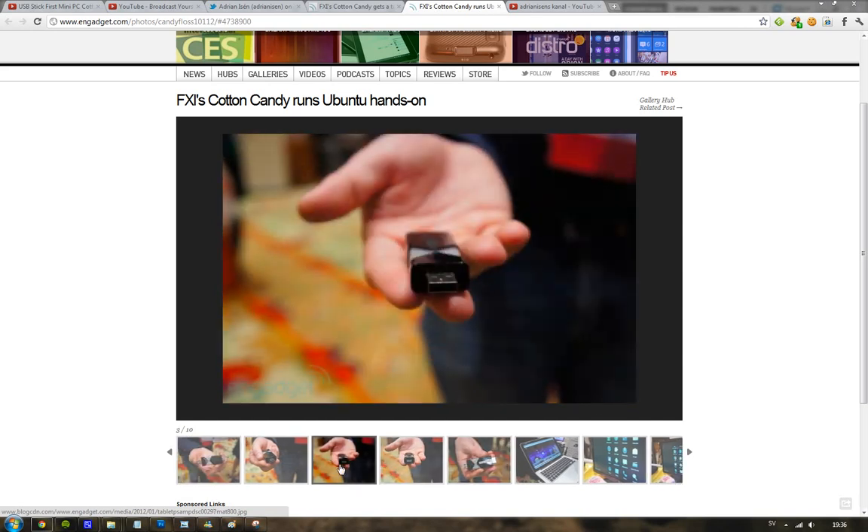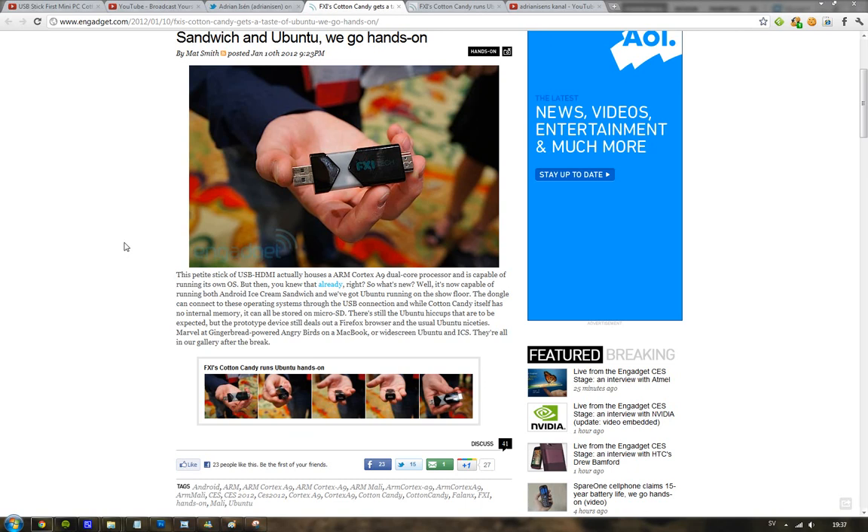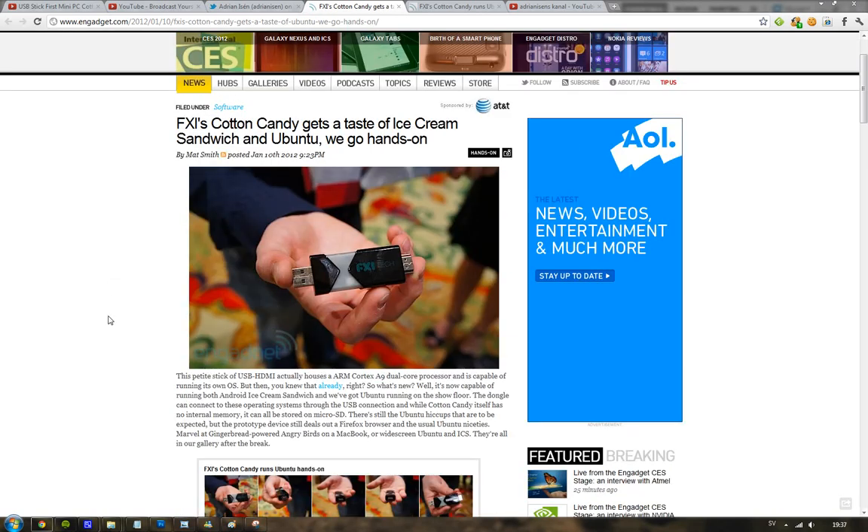This is running a Cortex A9 processor, the same processor found in a Galaxy S2 or something like that. So it's running a good processor, and that's fun. I would love to get my hands on this one because I like new cool tech. And 'Cotton Candy' — that's the name of it. It's kind of bananas.